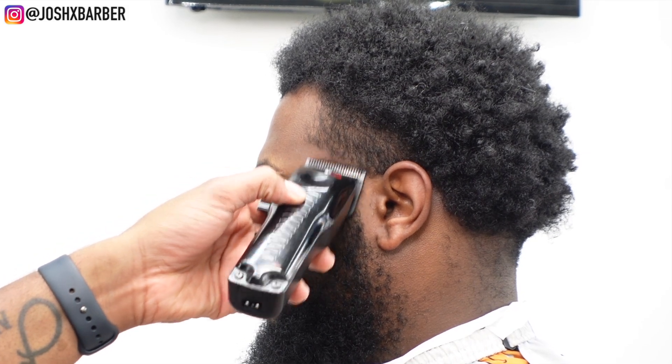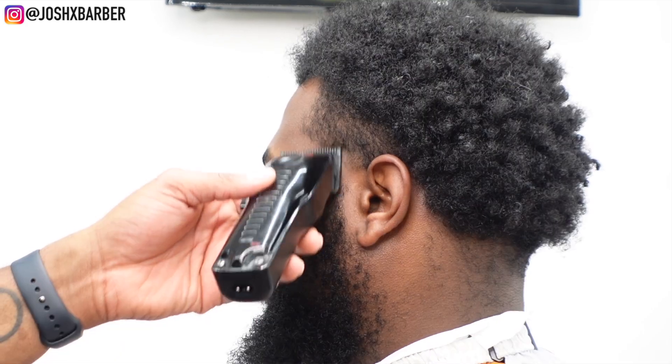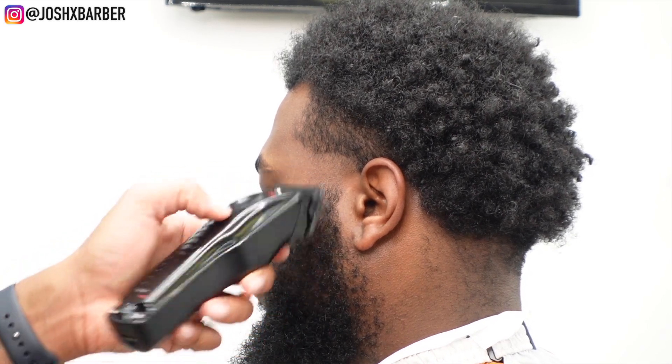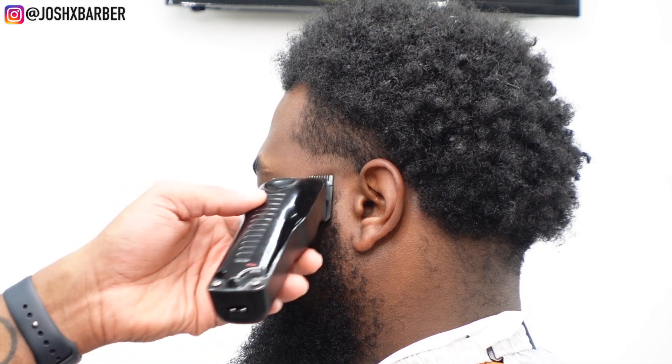Once I'm done setting in my ball line, I'm going to come in with my Babyliss Low Pro FX clippers with the lever all the way open, going about a half an inch with no guard on. Once I've got it set in good, I'm going to close the lever all the way and hit the bottom of the line, then open it up gradually to halfway as we fade out the guideline.